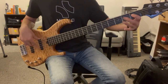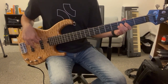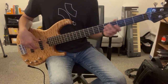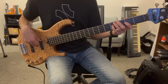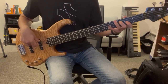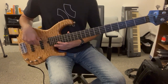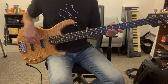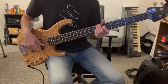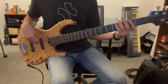When we hit the F sharp, we'll walk up: open A, first fret, second fret, back to the B. And then we can do kind of the same thing we did at the end of the verse - walk it up. So that is the chorus. Then we'll hit the three quick ones, and when we get to that part it's the same as the intro, pretty much. So that is the chorus.